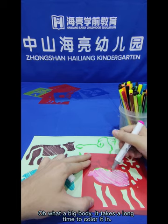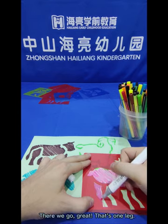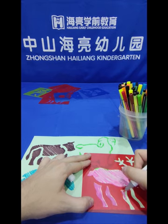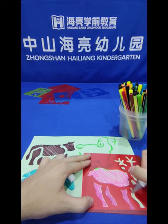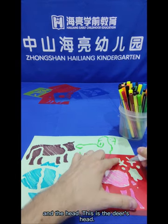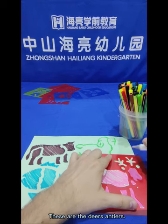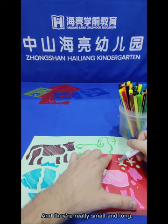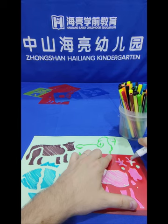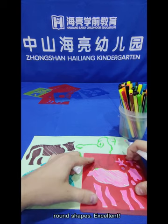What a big body — it takes a long time to colour it in. Now let's colour in the legs: one leg, two legs, three legs, four legs. The neck and the head — this is the deer's head. These are the deer's antlers, and they're really small and long. We can colour them in carefully using the long stencil shape.